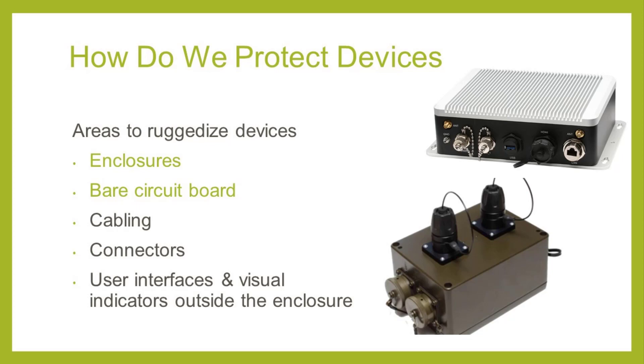In this picture, you can see two ruggedized enclosures. They are completely sealed from water and the connectors also have sealed caps. Any cables that connect to them will screw into them to prevent getting yanked out — for example, from people tripping over them or monkeys yanking on them — and we'll also have a waterproof seal in case they get caught in the rain.